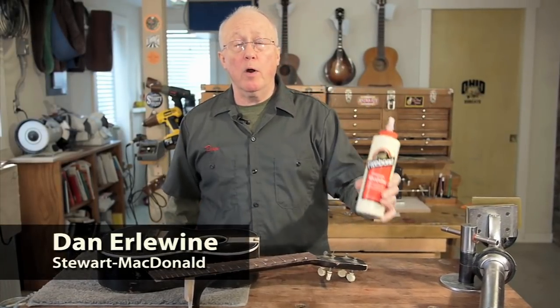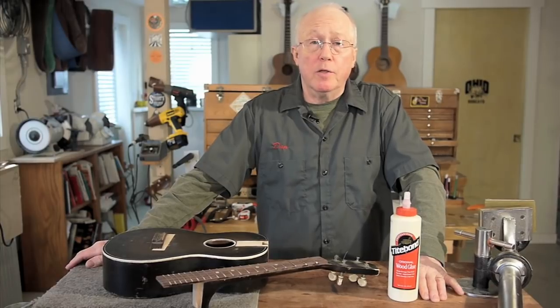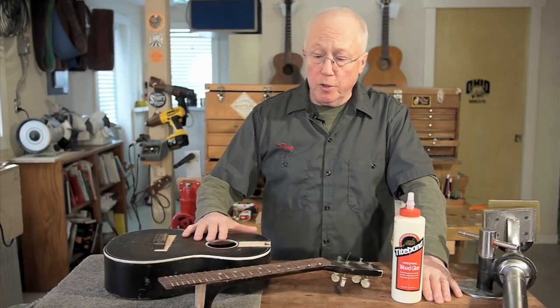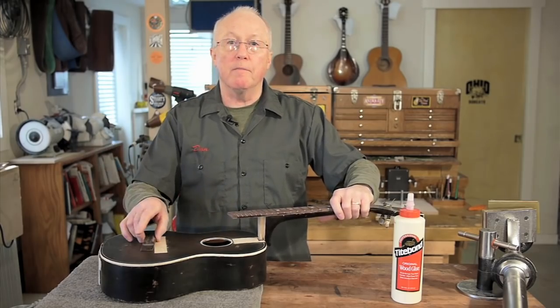If you could only have one glue for working on instruments, I'd say choose Titebond. It gives you results that you can count on. I'm going to use it here on this little baritone uke to glue the neck on and to glue the bridge on.